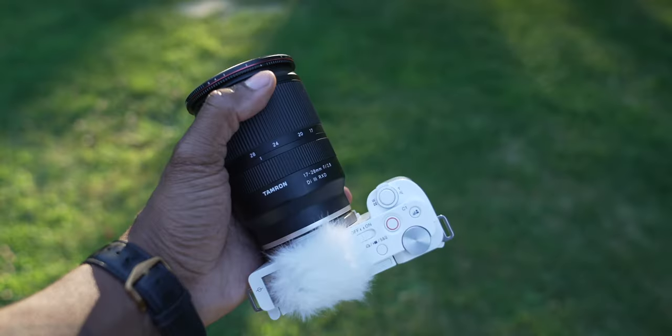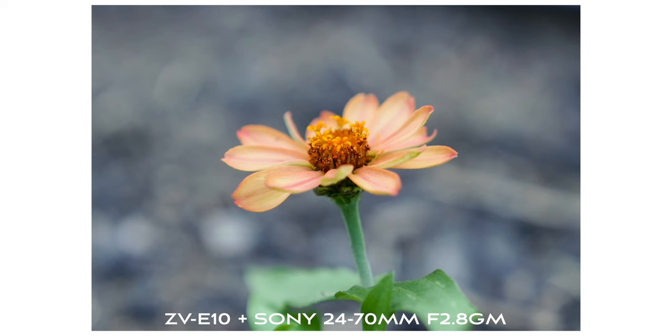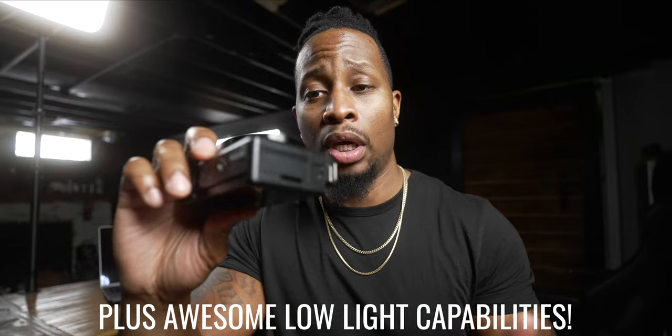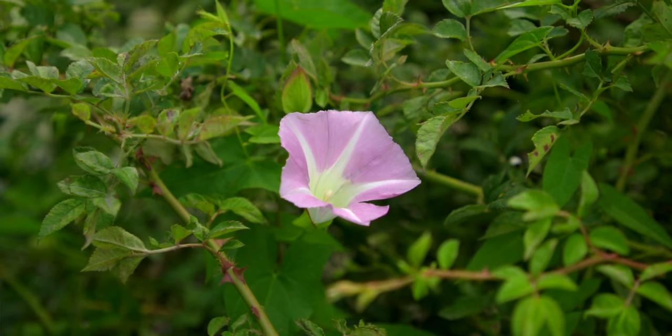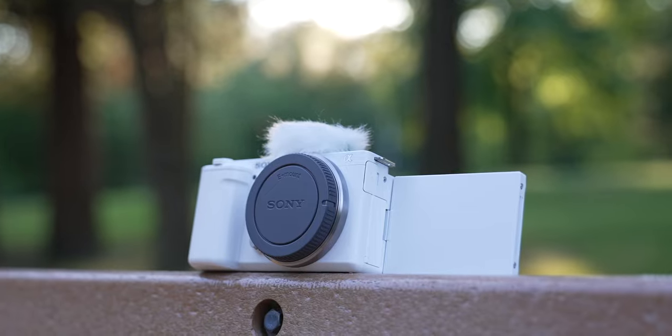The next great thing for $699 is the sensor. This is one of Sony's crop sensor cameras, meaning it's a smaller sensor than what's in the bigger Sony cameras, but that doesn't mean it's bad. The sensor is amazing — photos from this camera look like they came from a way more expensive setup. It has 24.3 megapixels and shoots 4K at 24fps, 4K at 30fps, 1080p at 60fps, and 1080p at 120fps.